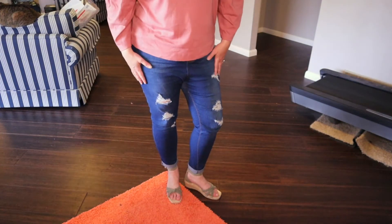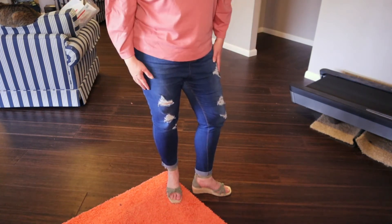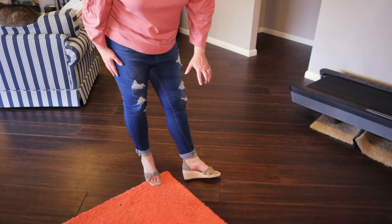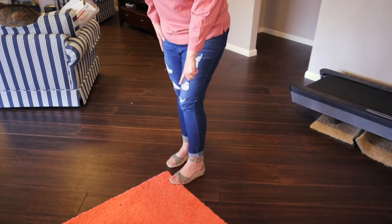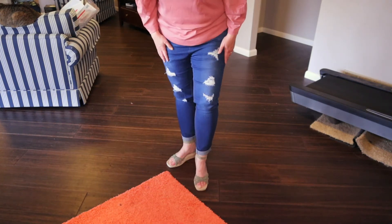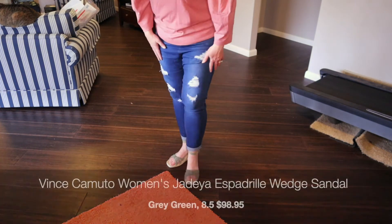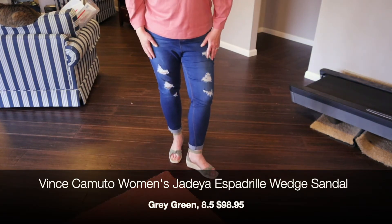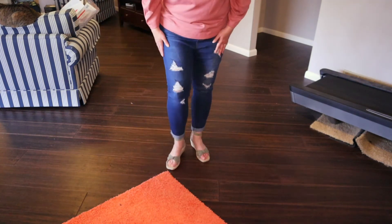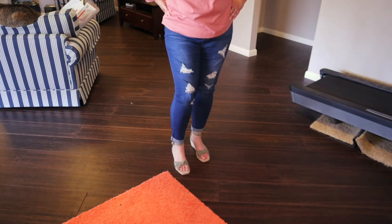Pardon my feet — I have not had them done yet for the spring. These are just a slight heel espadrilles in a greenish color. They have three straps going across that are kind of woven together. It comes up around the ankle with a buckle on the side. They're very comfortable. The heel is not too high. You could wear them with shorts, jeans, dresses, skirts — whatever. They're very cute and very comfortable. Not sure if they're for me, but I do like them.